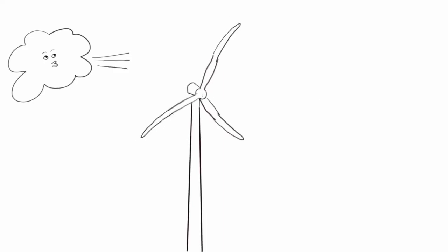So the next most obvious question is: why don't we just put the blades on the downwind side of the tower? Then when the wind blows on the blades it will bend them away from the tower, so in that case it wouldn't matter how stiff they are.